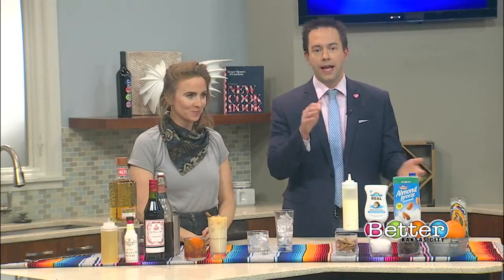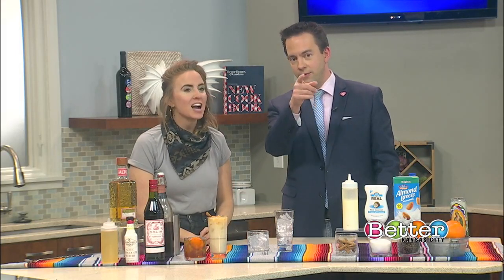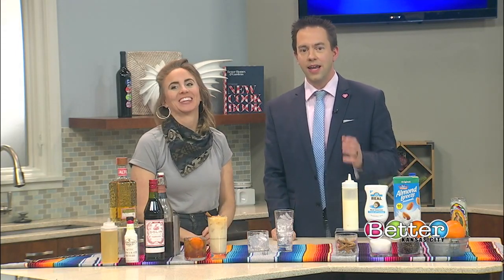In the Better Kansas City, coffee meets a classic cocktail and a latte gets a lot more fun. We have Melissa Crawford, she's the bar manager at Port Fonda, joining us now to show us how to make a coffee Manhattan and an iced Carajillo latte.